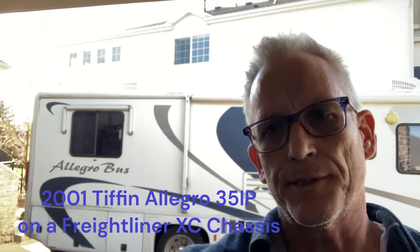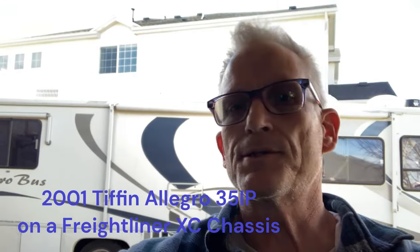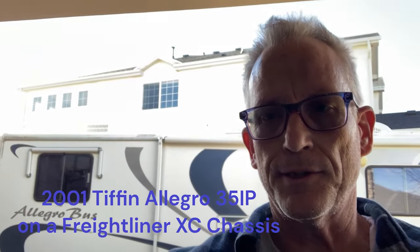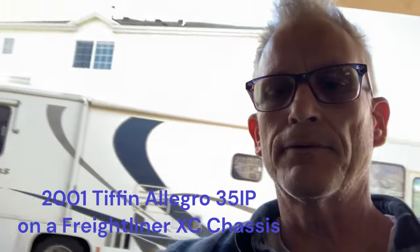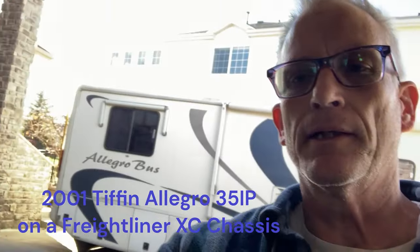Hey, this is James back with another project on the 2001 Tiffin Allegro Bus 35 IP, Freightliner chassis XC ISP 300 — all the specs. If you've watched some of my other videos, I've been under the bus a lot lately. I've done airbags front and back, and the air dryer full service rebuild with those kits. It's early November 2023.